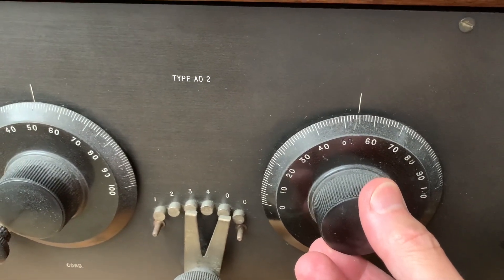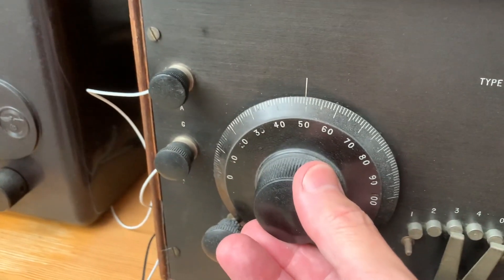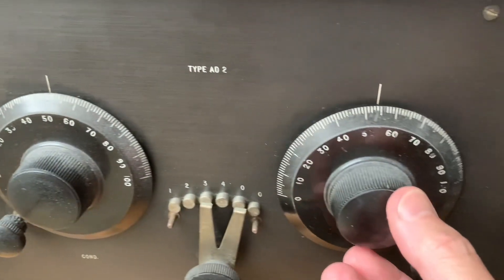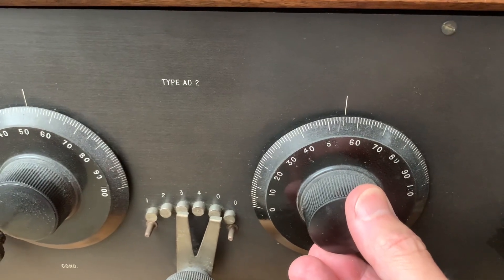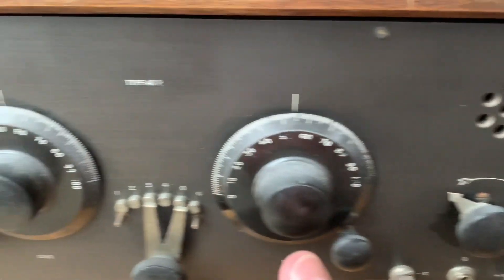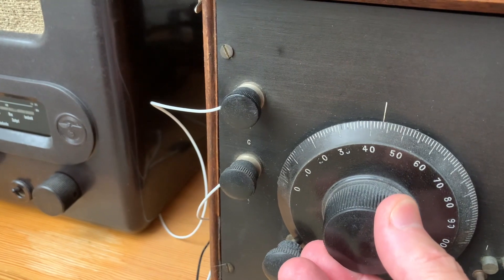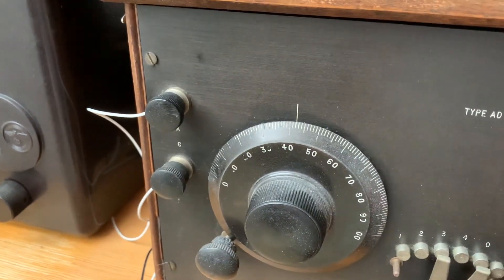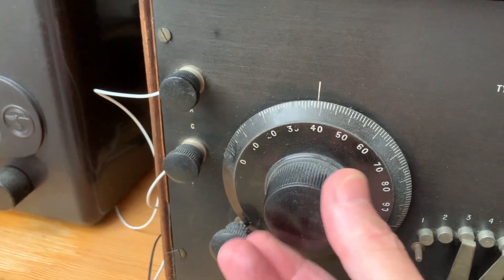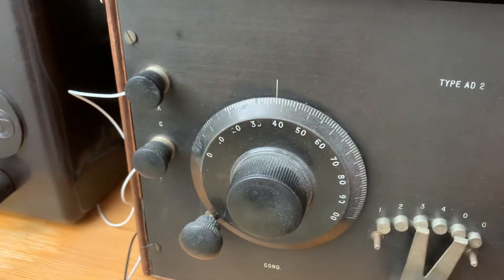IND stands for inductor for your tickler coil and regeneration control. The switch between the two big dials is your band selector switch.